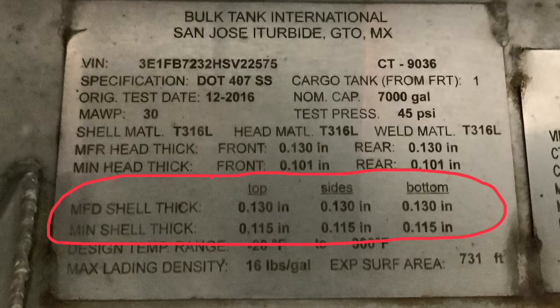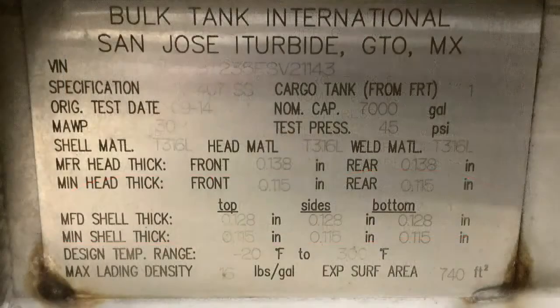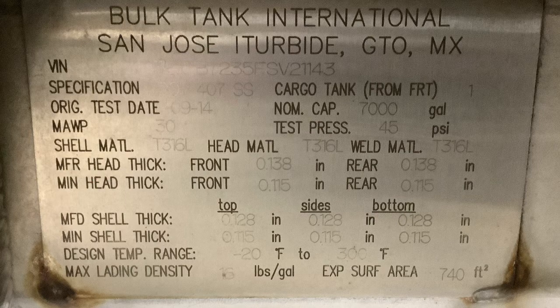Pay close attention to your data plates. This has minimum head and shell thickness differences, as well as differences in manufactured head and shell thicknesses.